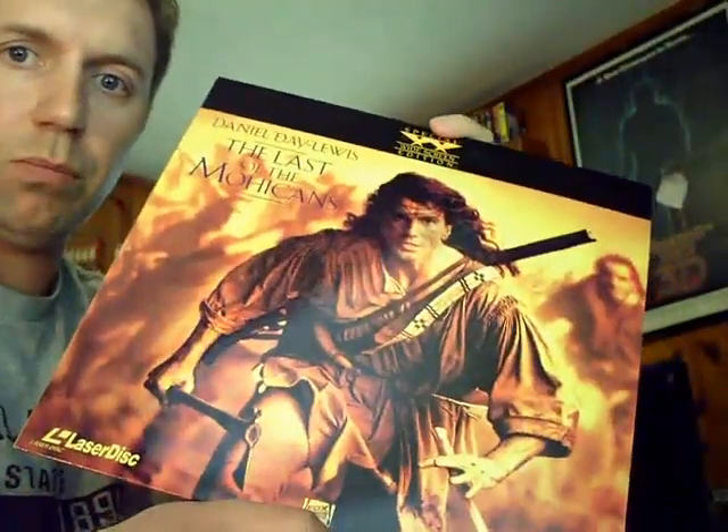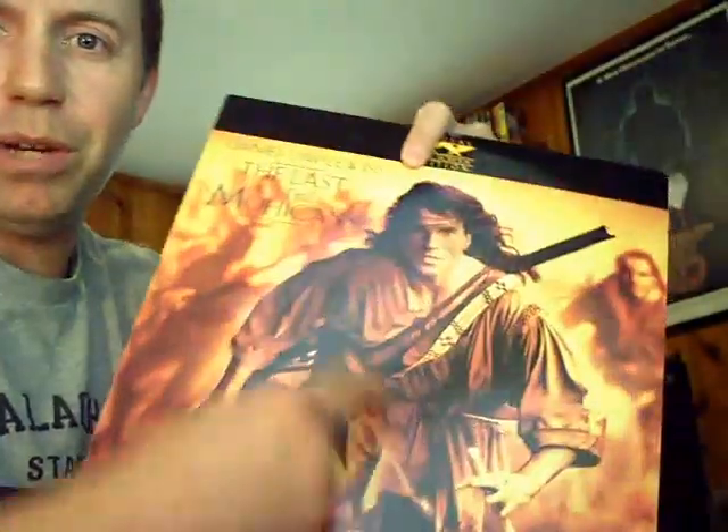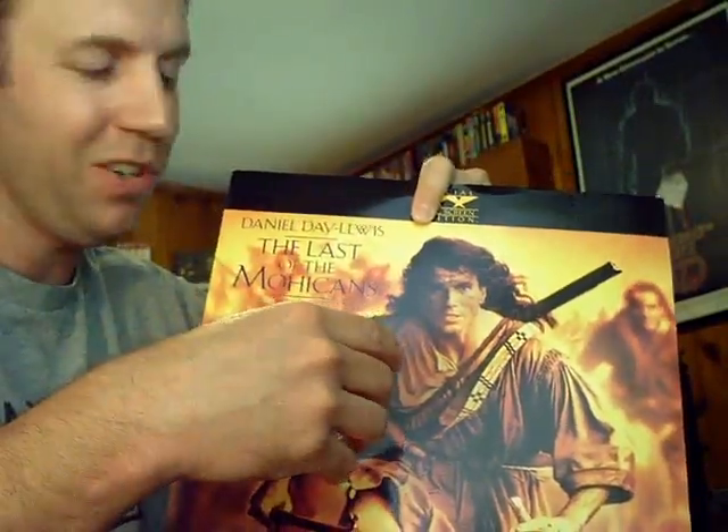Last of the Mohicans — filmed near where I grew up in North Carolina, up in the mountains. It's a Michael Mann film. I enjoyed it but I prefer the theatrical version with the music they used. The director's cut is a little elongated with different music cues. Side note: my mother actually met Daniel Day-Lewis — she was working at a hotel as front desk manager. He came in with short hair and no extensions yet, so she didn't know who he was. When we saw the movie, my mom about jumped out of her seat!